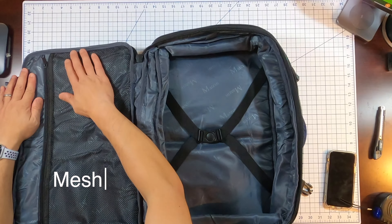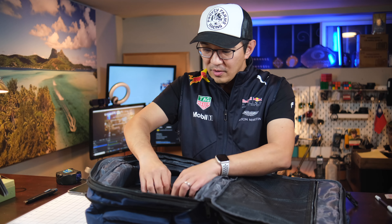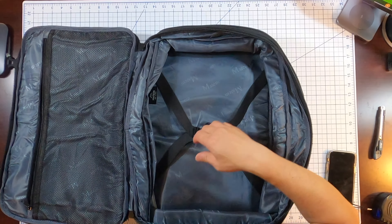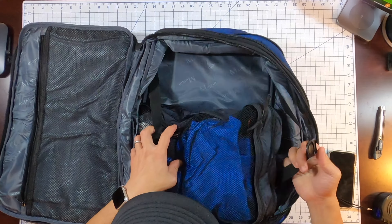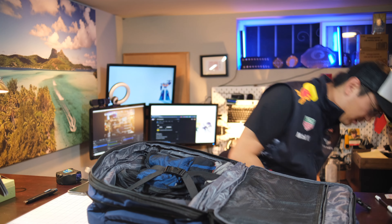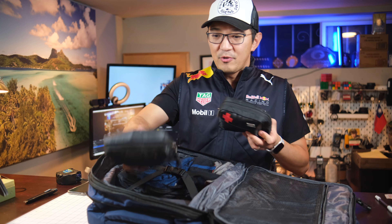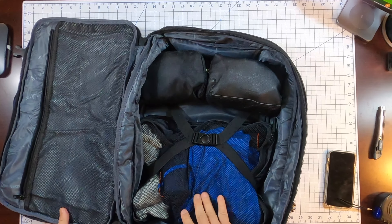Once it's opened up, there's a large mesh pocket and a compartment for regular storage. Inside the regular storage area, there are tie-down straps. I went ahead and filled it with my first aid kit and toiletry bag — it fit in easily. I could probably fit a lot more in here; there's a lot of space.